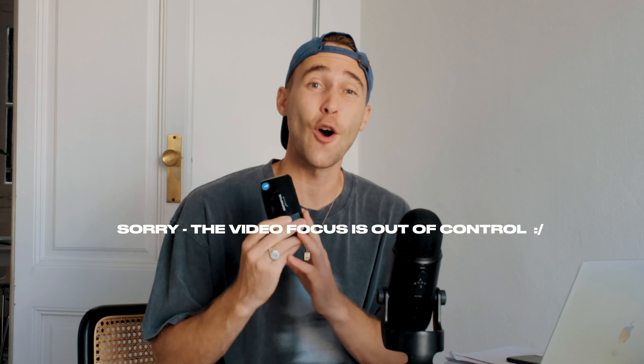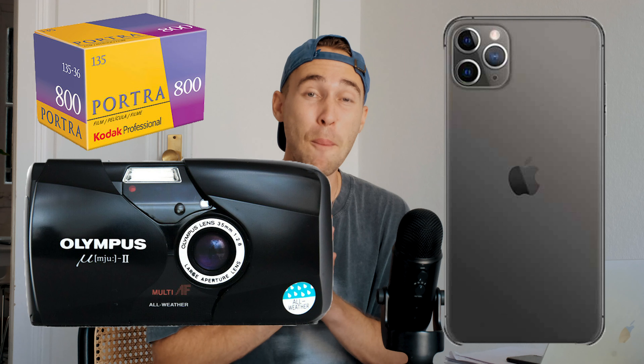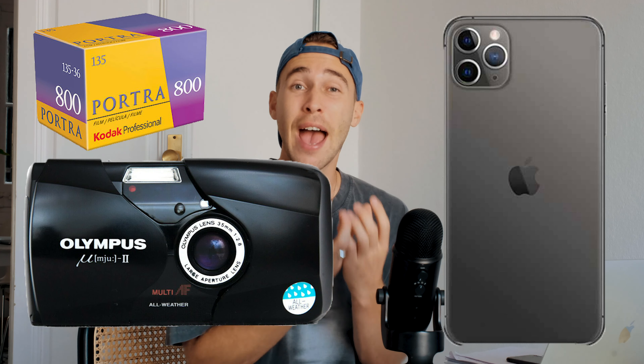What is up guys, welcome back to another video. My name is Steven Womack and today I want to compare pictures taken on real film from the Olympus MJU 2 with Kodak Portra 800 film stock to pictures taken on an iPhone 11 Pro Max. In the end I want to show you how to create this Kodak Portra 800 film look from iPhone pictures in the free Lightroom app.